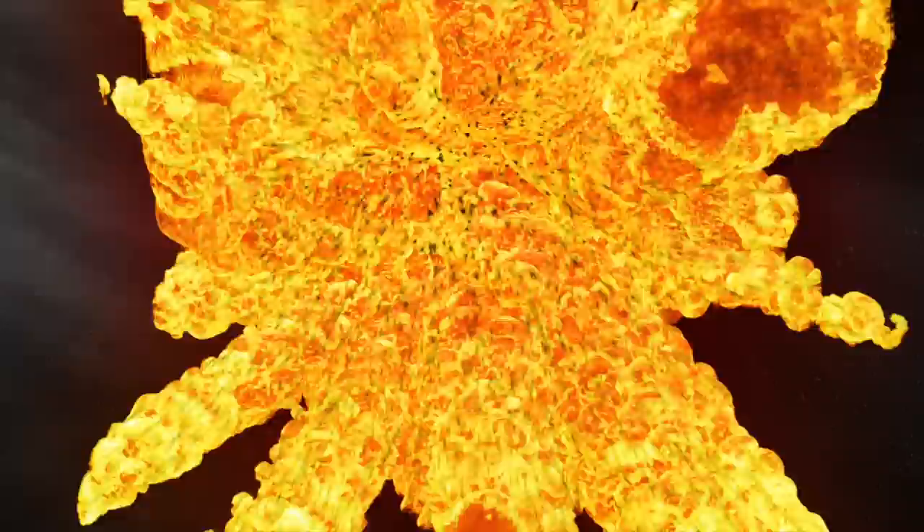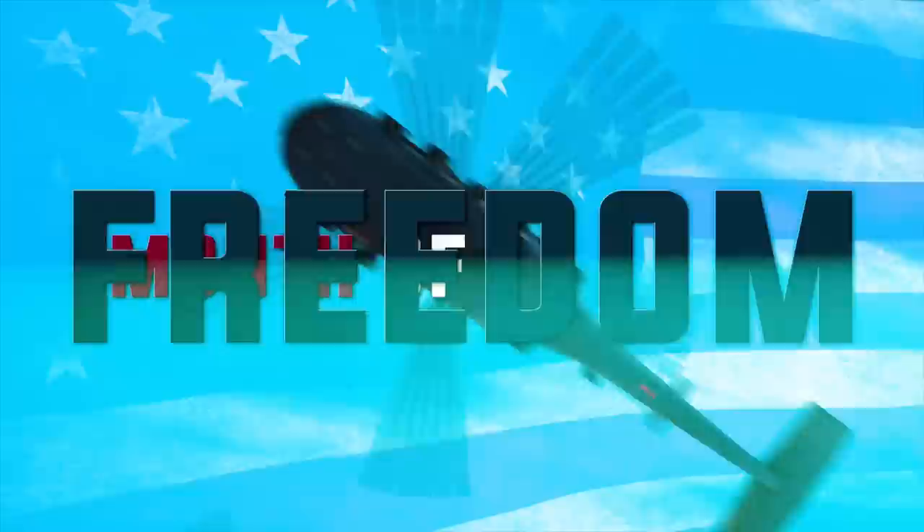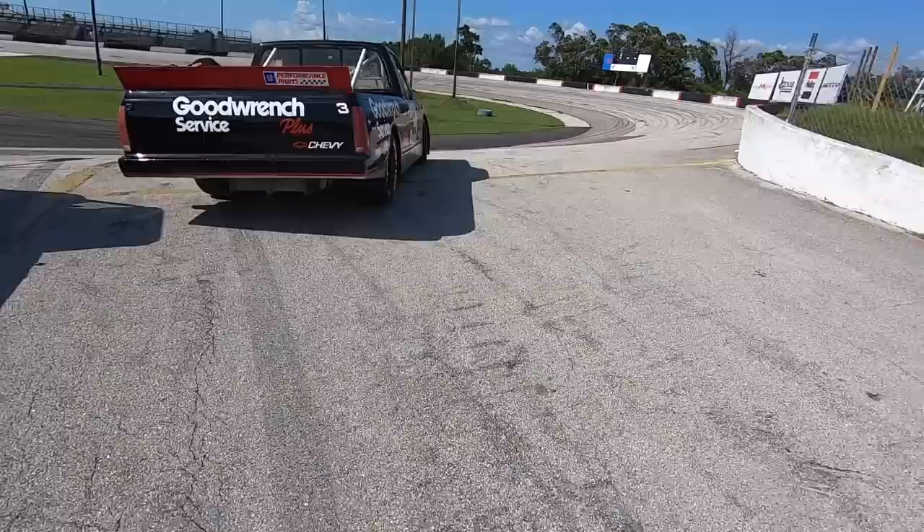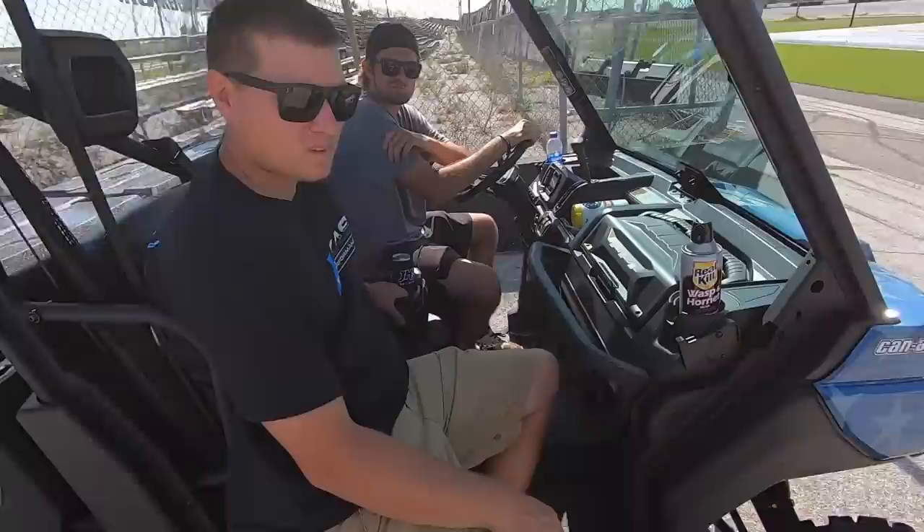Hell yeah brother! You're on the Pleased McFarland YouTube channel. Month of Freedom! Well Kevin, the time has come. We're walking up to the track with safety equipment and a Dale truck. We're being smart about our adventure here.